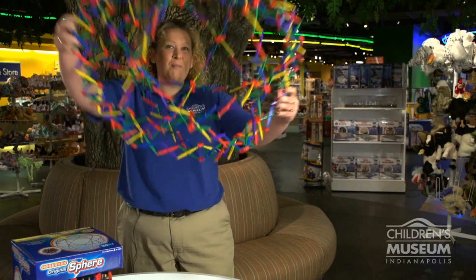It's for ages 4 and up. It expands from 9½ inches to 30 inches. It may be just a sphere, but you can have a ball with it.